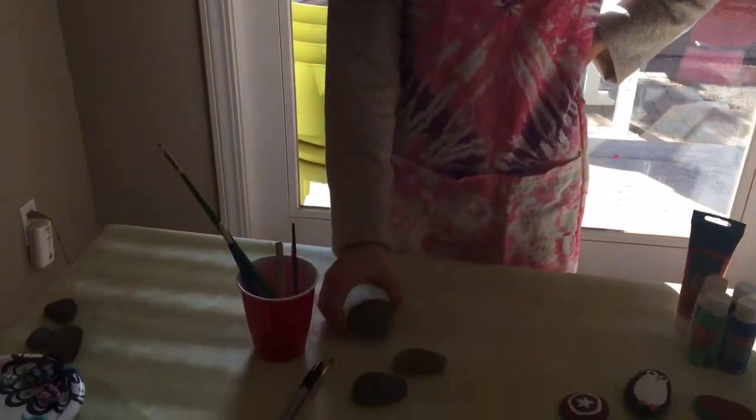First you want to go on a walk and find a rock. You are looking for smoother, flatter rocks like these.